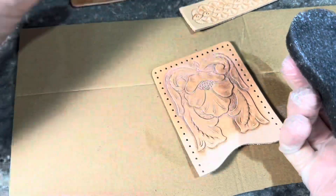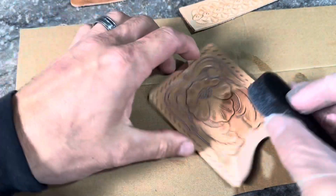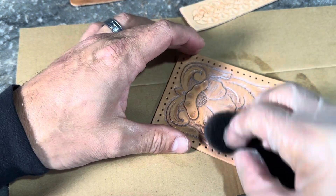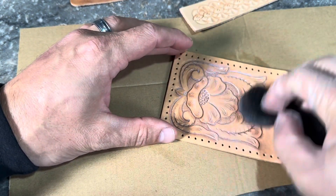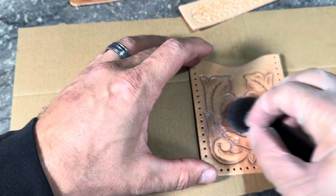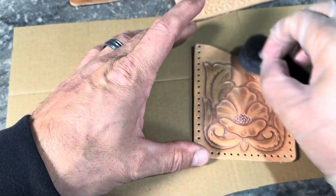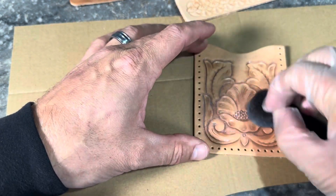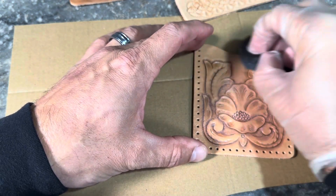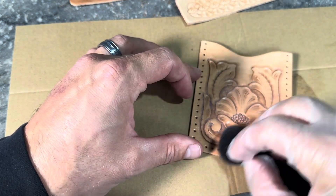With any kind of finish — whether it's this one or other colors and stains — it's important to work in circles. That's going to avoid any streaking as things dry. Make sure you're getting that finish all the way down into all the cuts and impressions from all of your tool marks.